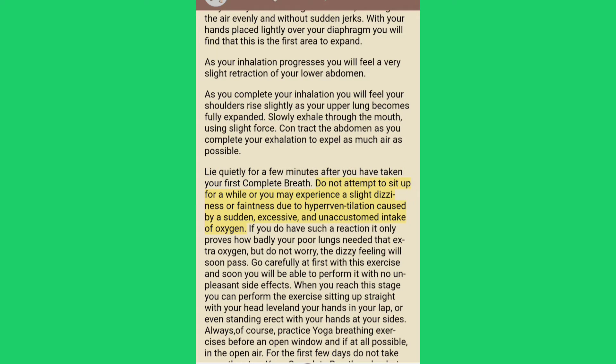Do not attempt to sit up for a while or you may experience a slight dizziness or faintness due to hyperventilation caused by a sudden, excessive and unaccustomed intake of oxygen. If you do have such a reaction it only proves how badly your poor lungs needed that extra oxygen. But do not worry, the dizzy feeling will soon pass.